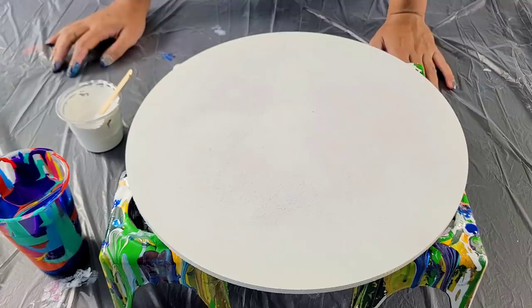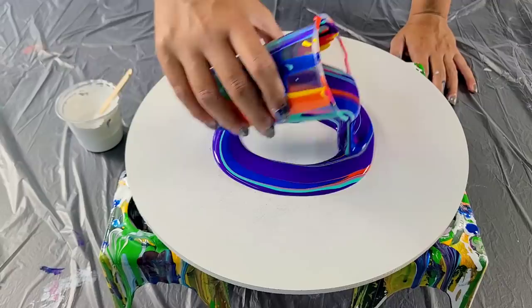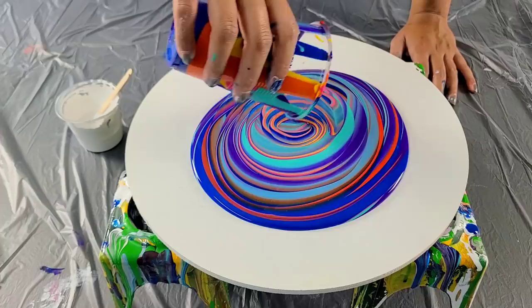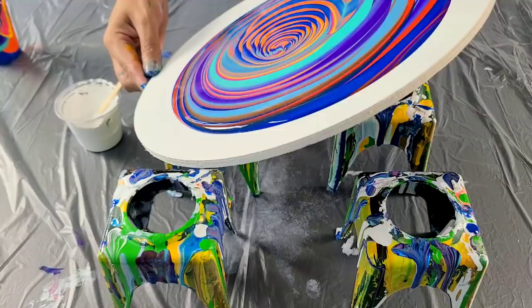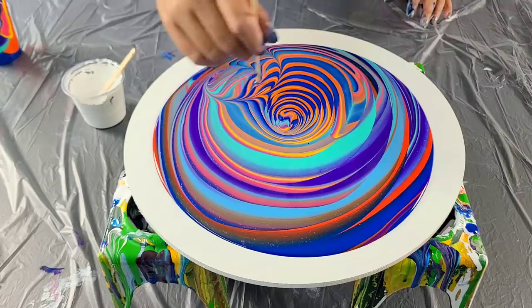You guys have requested that I do this rect ring bloom again, but this time to do one big bloom in the center and leave the outside edges. So that is what I'm gonna try. This is my pouring medium in the middle. I love these colors together — there's my yellow. I tried to separate the yellow and the blue as much as possible because I really didn't want green out of this. Let me just move the paint around a little bit and stretch it out just a little bit.